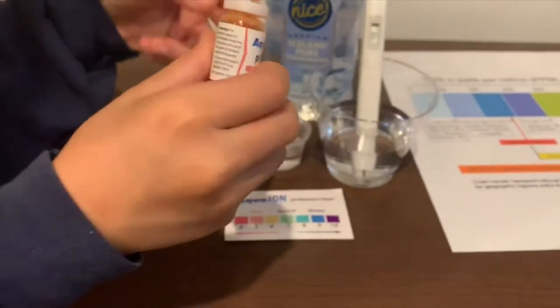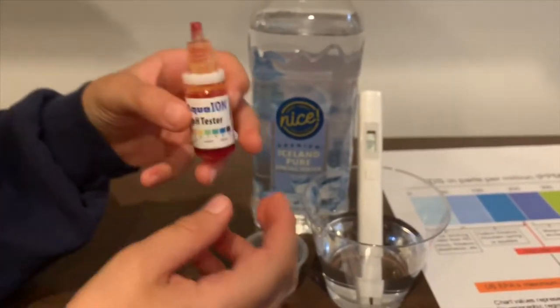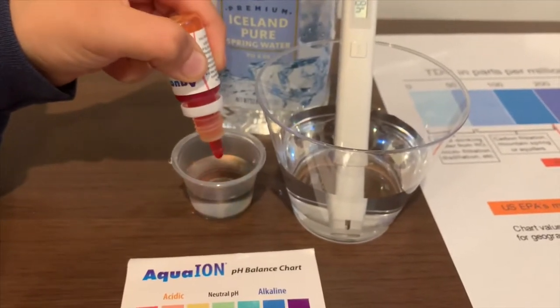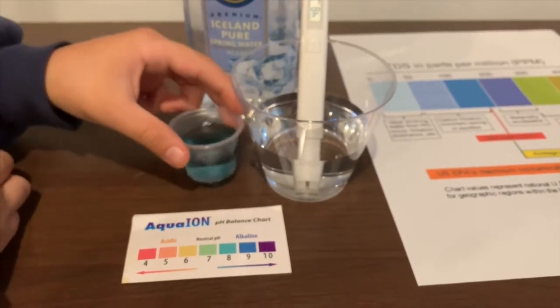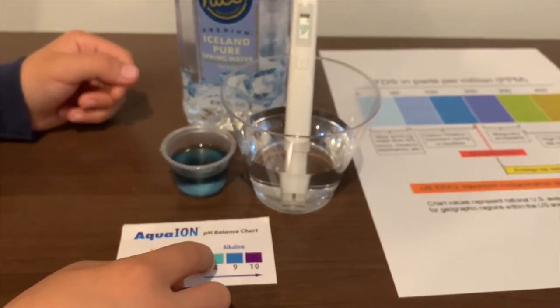Now let's test the pH level. If you want to buy this pH tester, the link is also down below. Only do two drops. I give this an 8.5 — that means it is alkaline water.